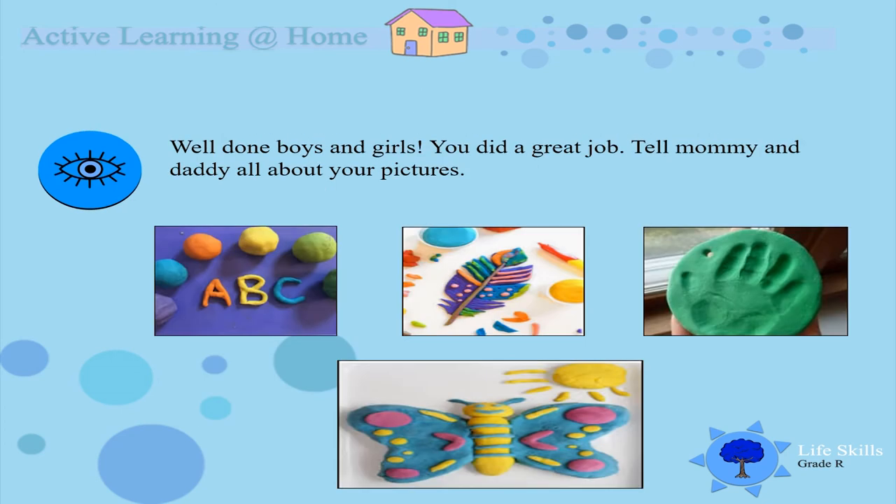Well done boys and girls! I see you did a great job with the dough that you made today. Tell mommy and daddy all about your pictures. I see a beautiful butterfly, I see a leaf, I see a handprint, and I see the alphabet. That is awesome boys and girls! I wonder what you are going to do next with that dough.